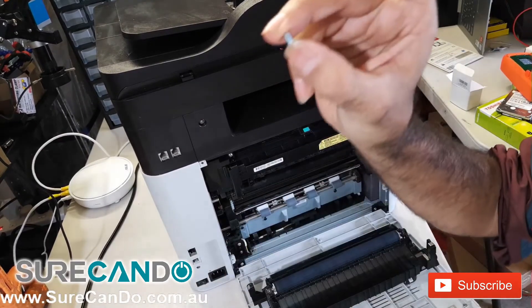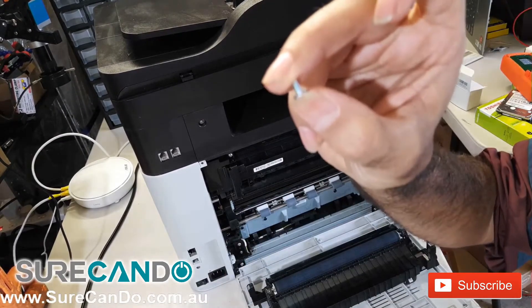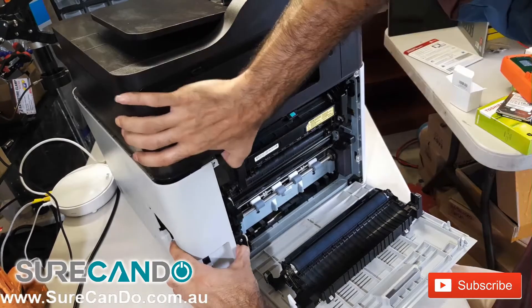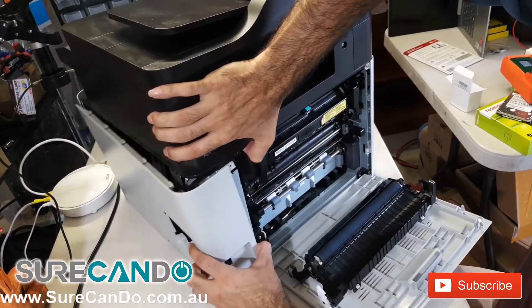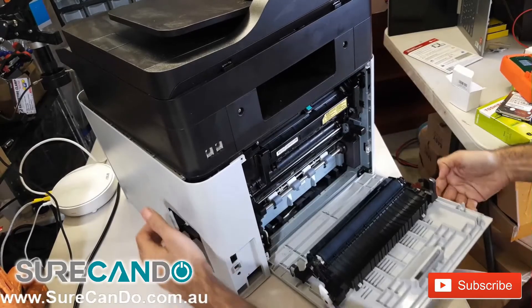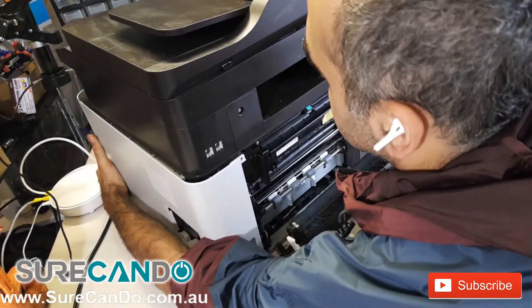This screw is different to the others, so make sure to put it aside carefully. You'll need to pull the side cover open — pull it towards you and lift the printer a little bit to the side to free it and let it come out easily.